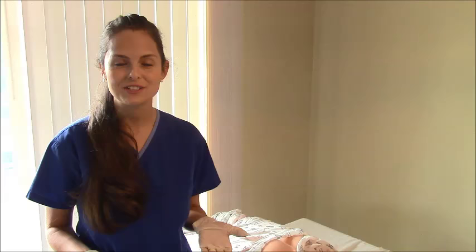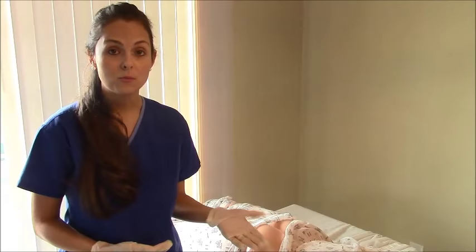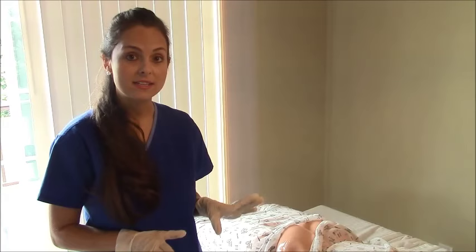First, what you want to do is explain the procedure to the patient, do hand hygiene, and gather your supplies. Here we have Ms. Smith. We have her in the prone position, which is on her belly, because this is the position you want to give your medications in whenever you're giving an injection in the dorsogluteal muscle.